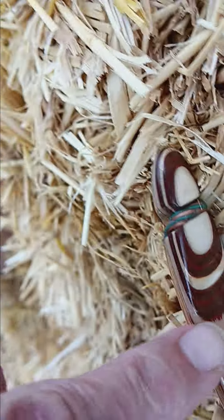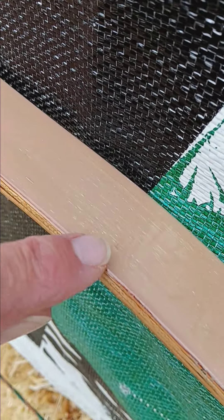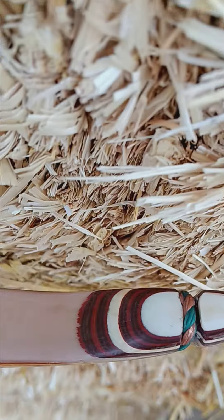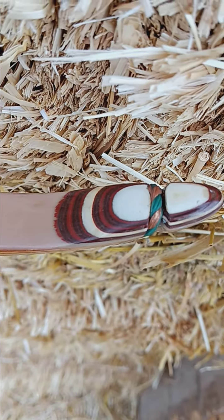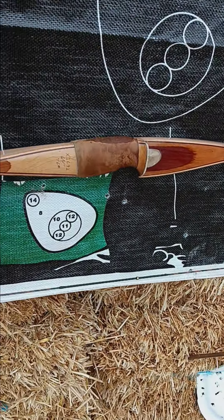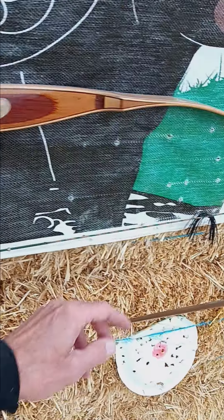The bow ends are just beautiful — kind of red, green, tan, white. Anyway, just showing this bow — absolutely beautiful. Got a little bit of checkering, not much, but it was just re-clear-coated. You can see the red colors in it like a little jewel, like a ruby. There's no holes in the bow, no cracks, nothing like that. It just got a clear coat to give it a nice shine and bring it back to life.